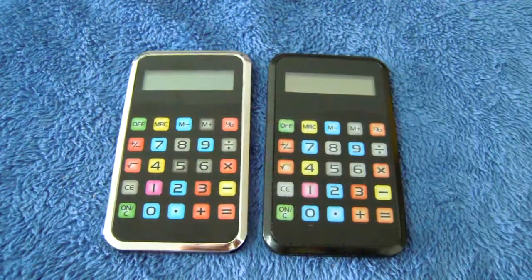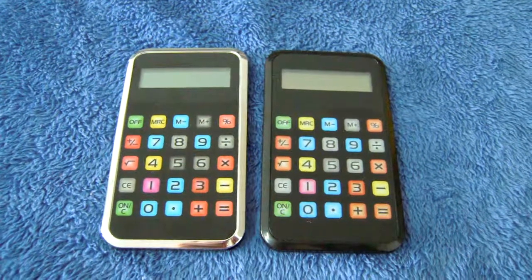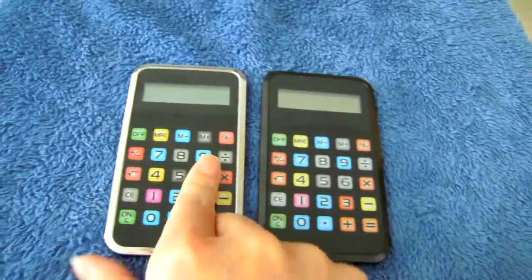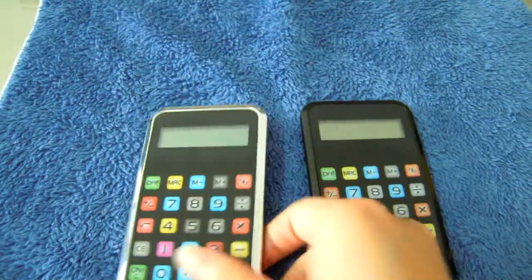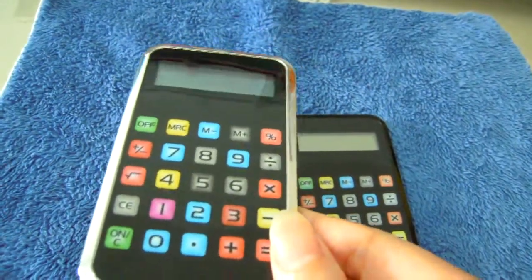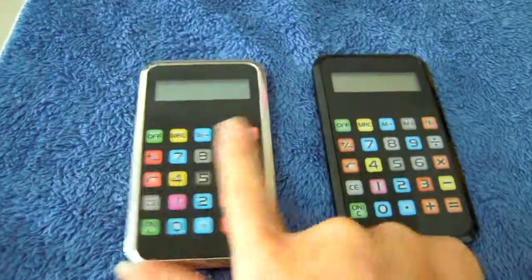This is a mini iPhone-shaped calculator, super thin, with a bright case. The back is also bright, with touch buttons.